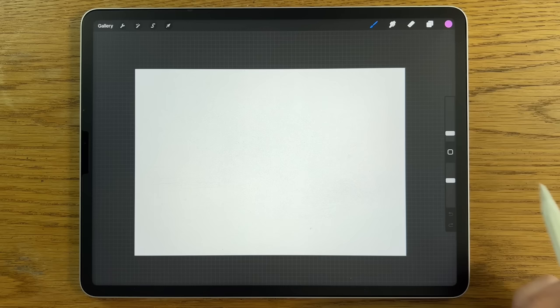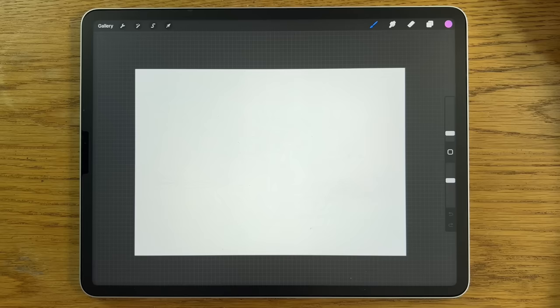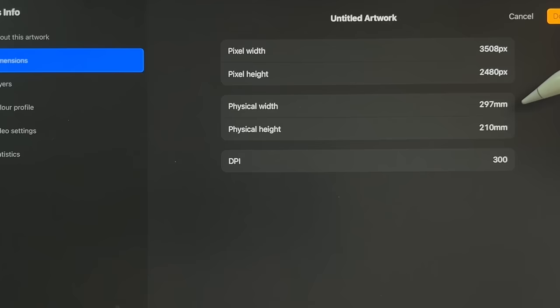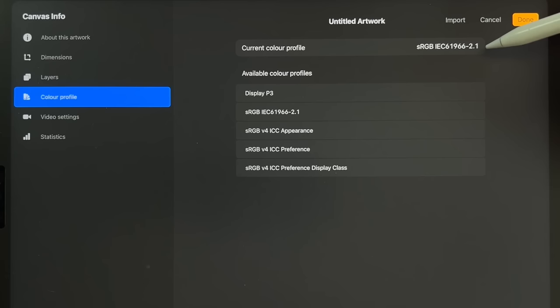That isn't to say you can't use a different app on a different tablet and still follow along. Within Procreate, I'm using their A4 default canvas which is 297 by 210 millimeters at 300 DPI. The color profile is sRGB — the code that ends in 2.1, and it's here on the list by default.